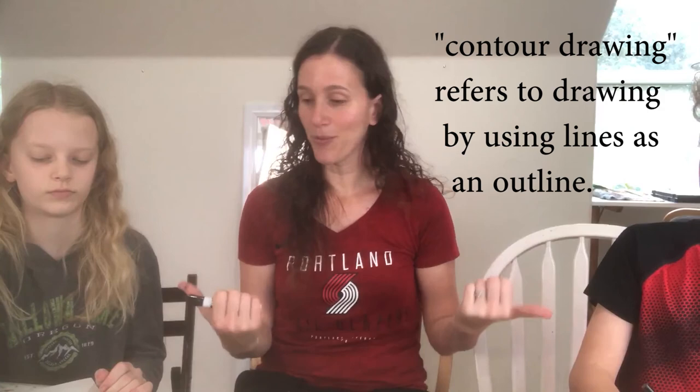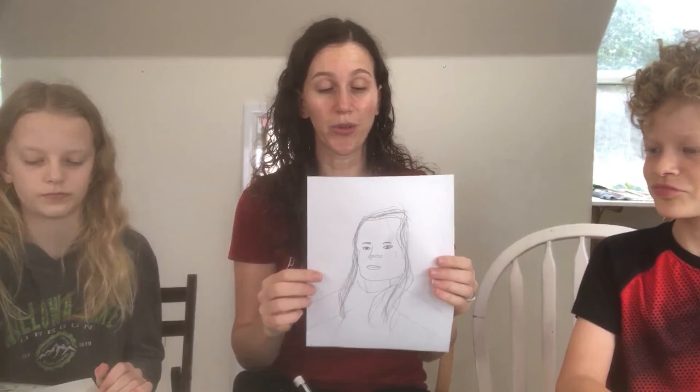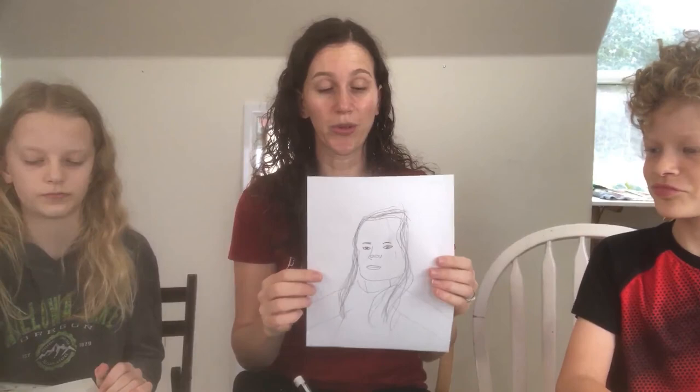This is called a contour drawing, and it's basically where you do the outline of something — you're not worrying about shading or colors, you're just doing an outline on paper. That's what my kiddos on either side of me have been working on. To do a contour drawing, you're going to just worry about the lines. You're basically tracing the person's face with your eyes and having your pencil follow that line to get the outline — not just the face, but the features too. Just not adding shading and color.